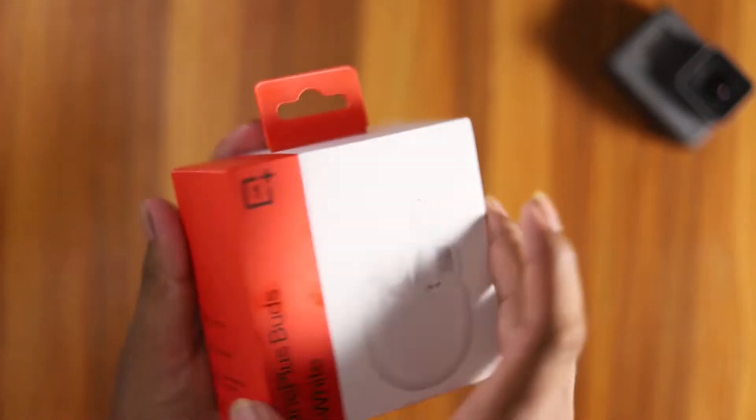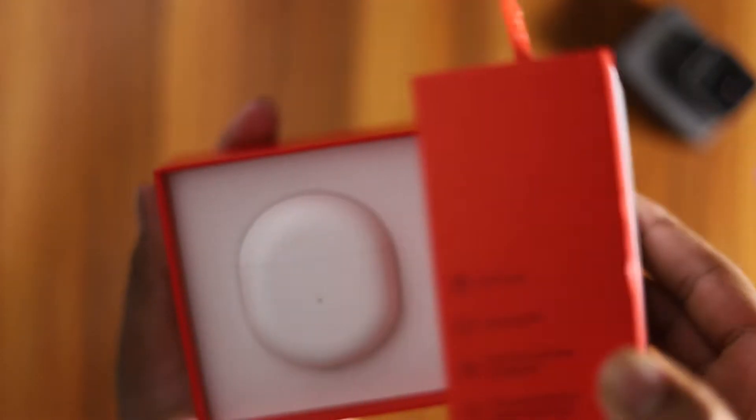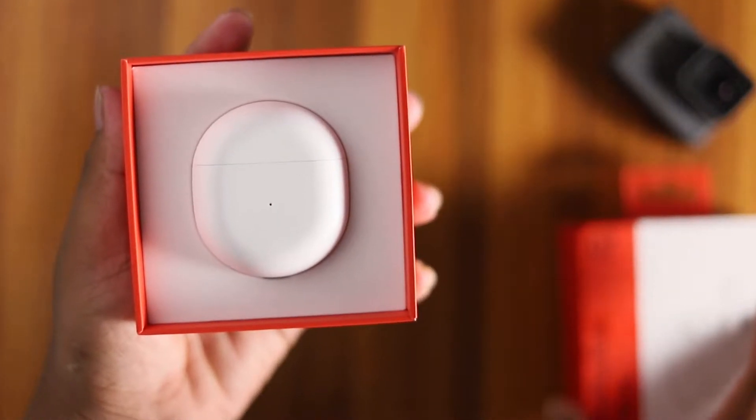Let's open the box. This is a pop-up box. You have two seals on it.